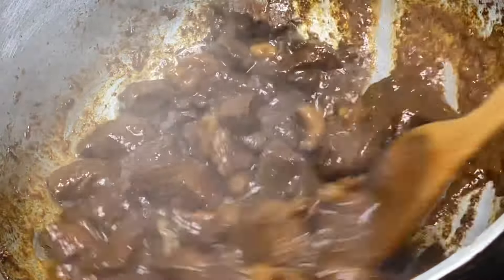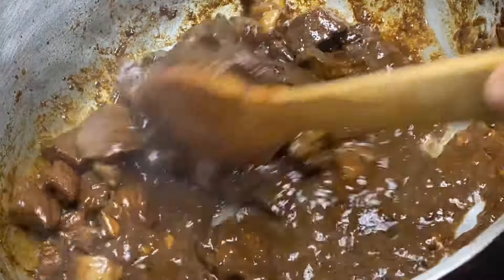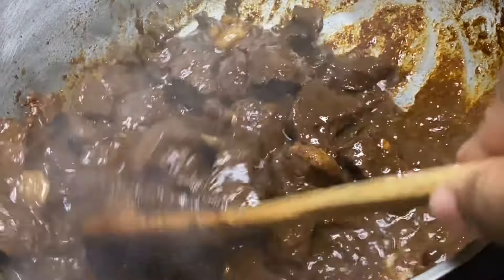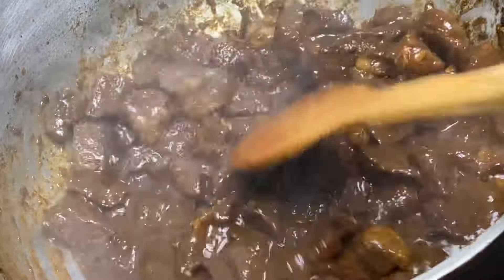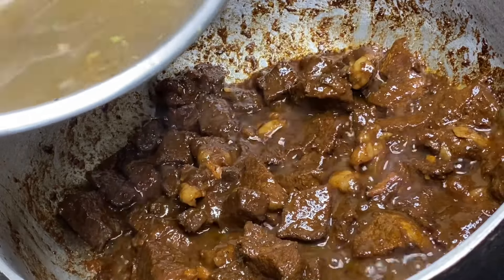This has been cooking in its own sauce for about 15 minutes now. I'm gonna add some hot water — hot water prevents the meat from dropping its temperature, which sometimes causes the meat to get hard. If you have a pressure cooker, now is the time to use it, but I'm going to cook it over the stovetop until it's nice and tender.